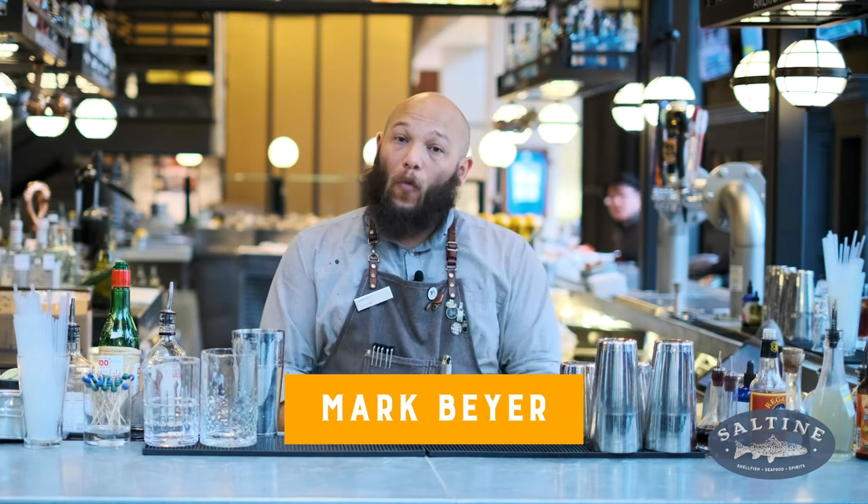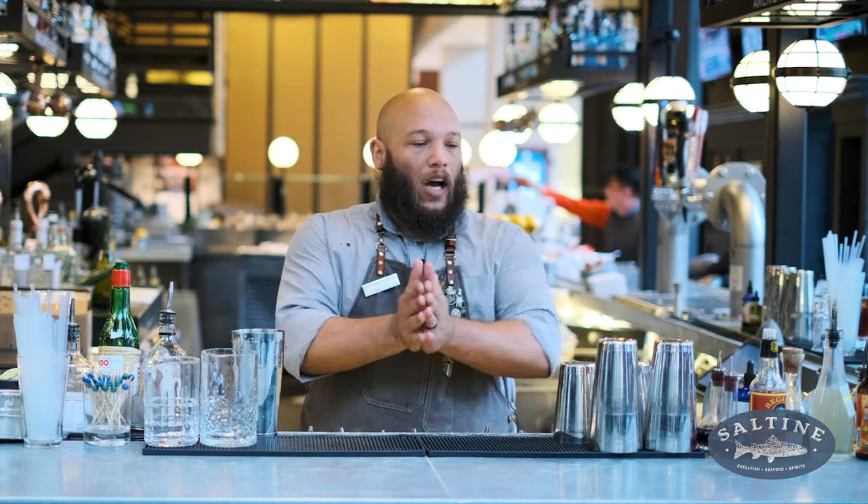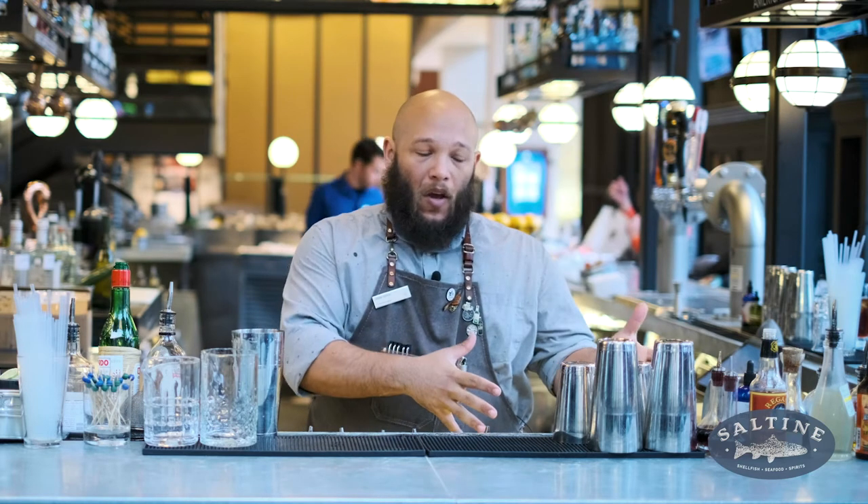Good afternoon and welcome back to Saltine at The Main. My name is Mark Beyer. I'm the chief mixologist for The Main. Today we're going to be making a really fun cocktail called the Brandy Crusta. It's kind of a matchup between a Brandy Crusta and a little bit of something else. We'll get to that in just a moment.